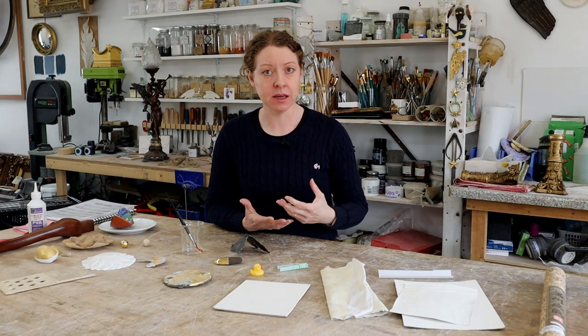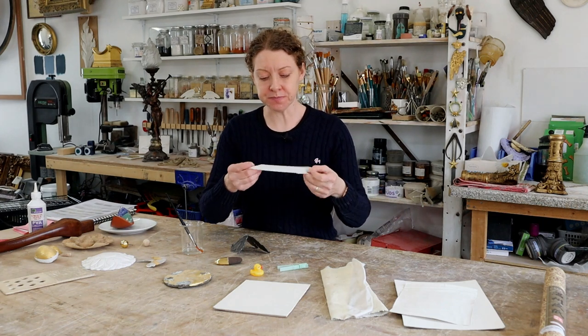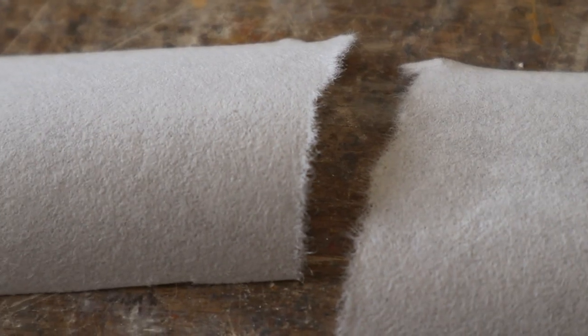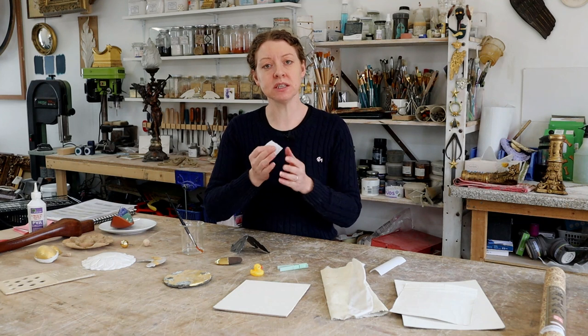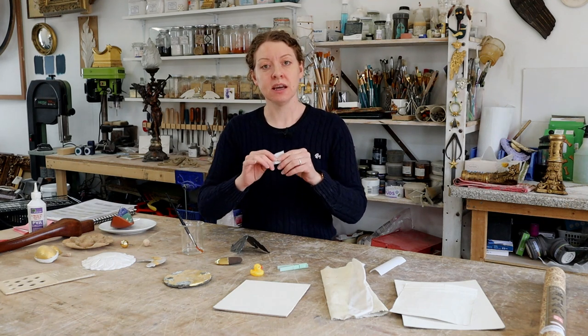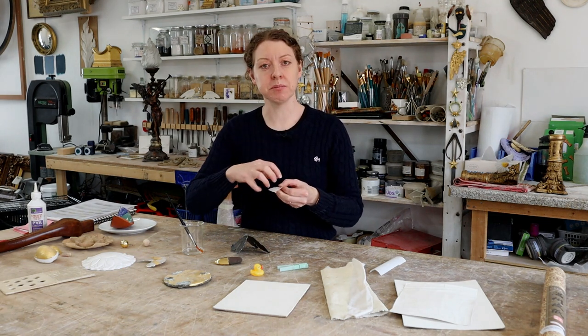We also sometimes use paper. I've got this Japanese tissue paper — it tears really nicely and has lovely fibres in it. We use this for cracks in a wooden frame or a mitre joint. It's rabbit skin glued over the top, and because it's natural paper with natural fibres, it will take the rabbit skin glue.